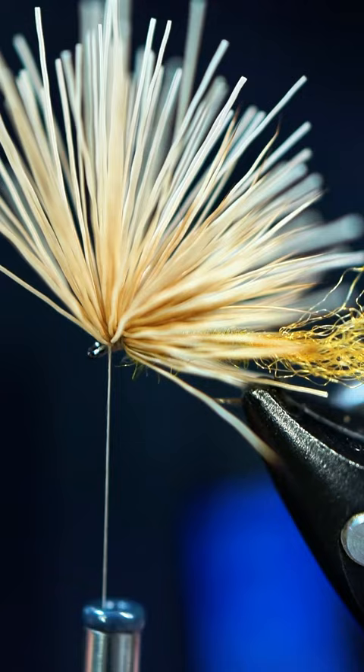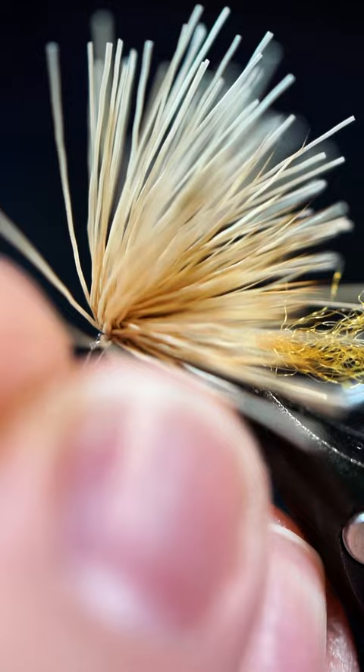Then I'm going to add some glue to my thread before whip finishing. I'm going to pull this back here and just put a little whip finish in there.